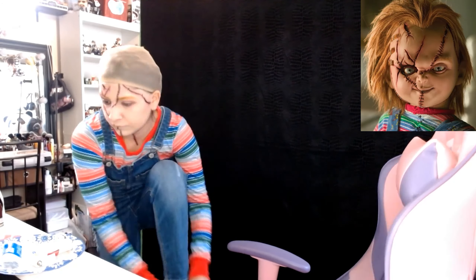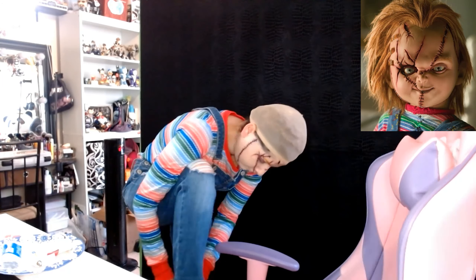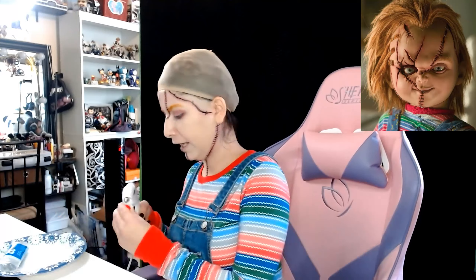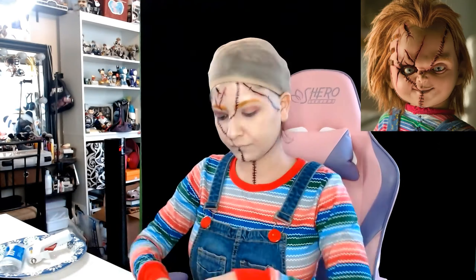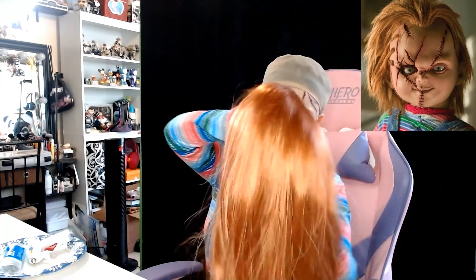Now back to the red eyeshadow — I'm pretty much just mapping out where the scars are. He does have a red tint underneath his scars and they are this color red, so just go ahead and map them out with this thickness. I am applying them over the eyebrows as well, as you can tell, after the face paint did dry.